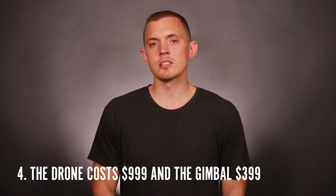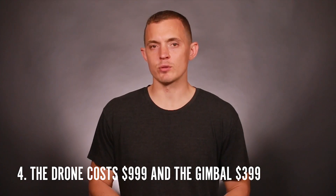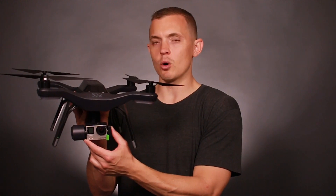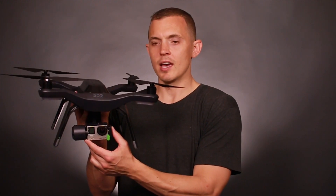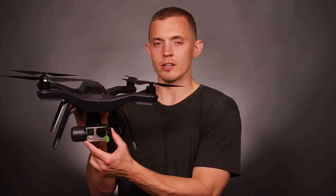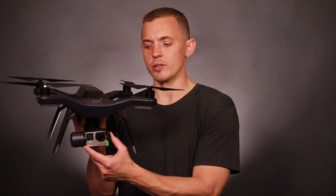Fourth, cost. The cost of the drone itself is about a thousand dollars, but that doesn't include the gimbal, which is an additional $399. A gimbal, just in case you don't know, is the device that holds the GoPro in place and allows you to electronically move the camera up and down while you're in flight. It's essential for stable shooting.